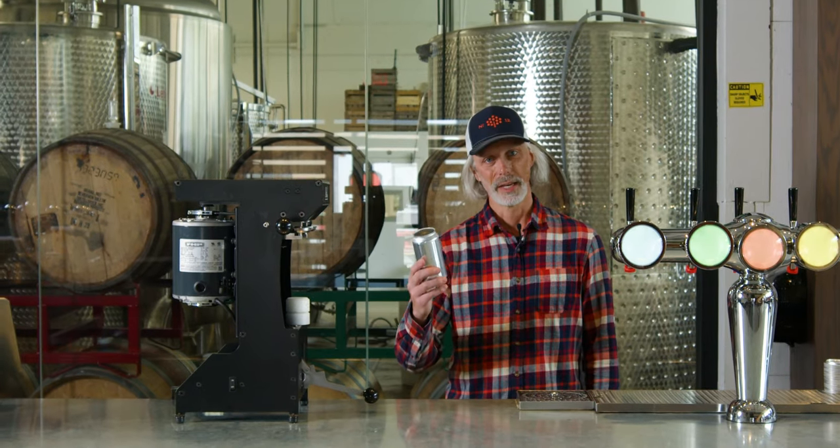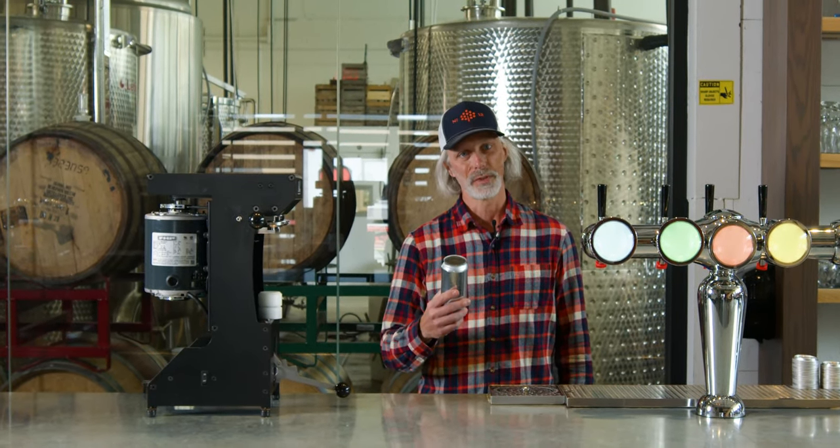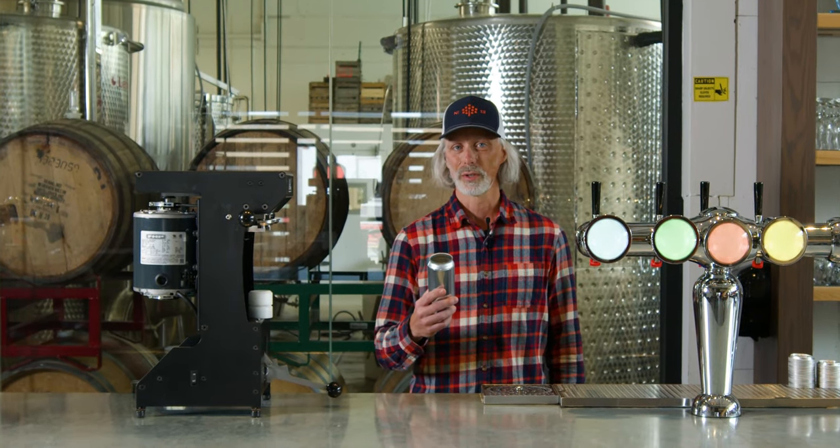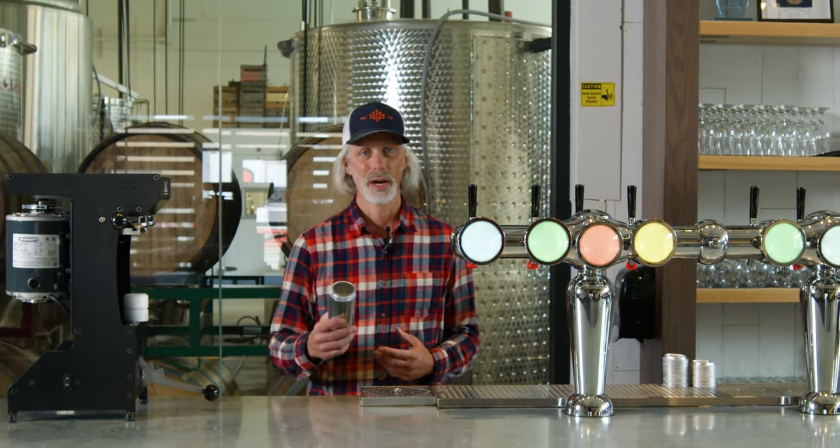Basically, we're going to take the can, rinse it out, and add a little CO2. That's a neutral gas that protects your cider. If you have air in your can, you could get problematic things like surface yeast that'll negatively impact your flavor. So it's always good to use an inert gas like CO2 when canning. Then we're going to fill it and I'll show you how to seam it.